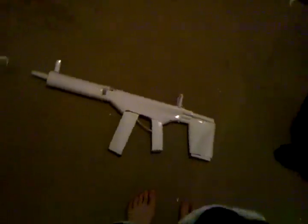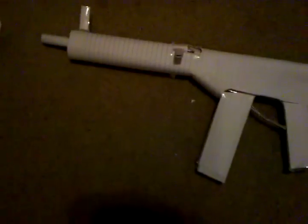Okay, hello YouTube. This is the very first paper ACR on YouTube, and the very first one ever made. It's pretty okay, but I think the stock is too big. I even cut it off more right here — it was down here and I cut it off — but I think it needs to go in more. It's really hard to make, but it's the very first one made.